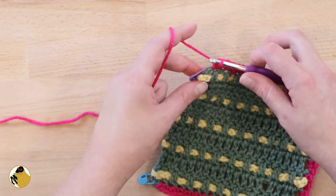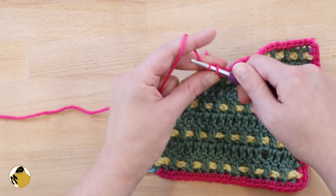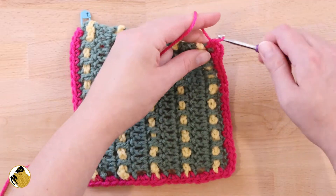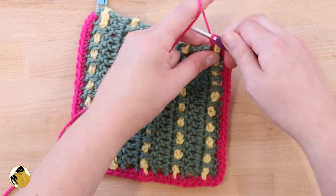Again, once we reach our stitch marker we're going to work three single crochets into that stitch, remove our stitch marker, and then just continue working two single crochets per each double crochet.